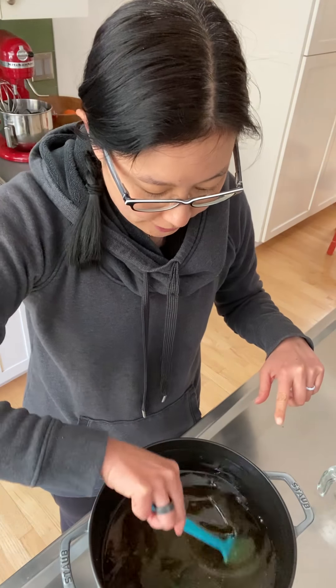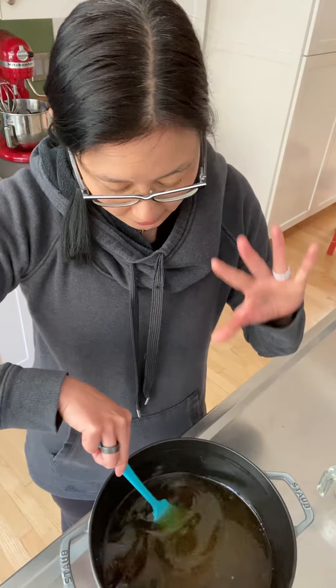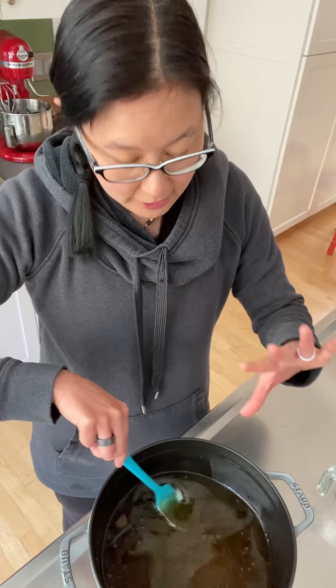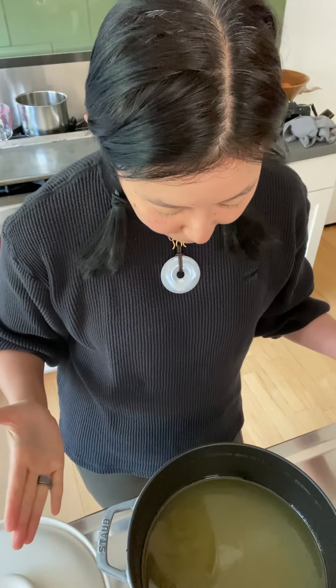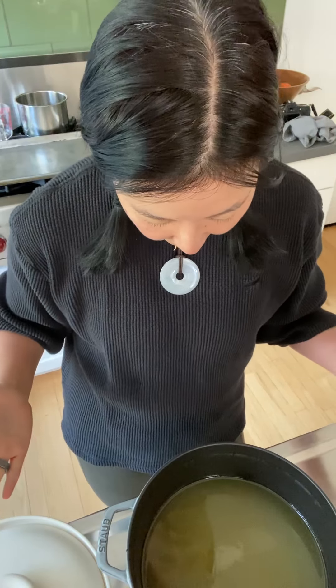Then you cover it up and stick it in the fridge overnight. What's supposed to happen is the oil rises to the top and you can pour it off, while a gel of gelatin traps all the impurities at the bottom. This morning is the big reveal to see if I clarified my avocado oil using that Serious Eats technique.